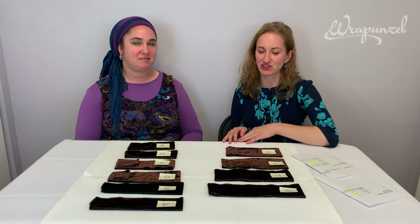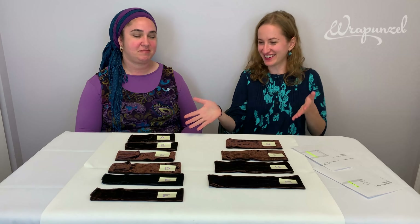Hey everyone, how are you? I'm here with Ripka and we're going to be talking about the absolute most essential, most important tool for head wrapping, which is the no-slip headband.